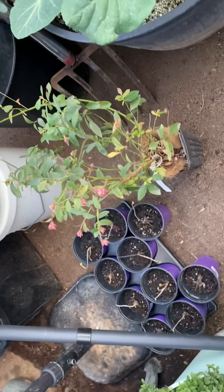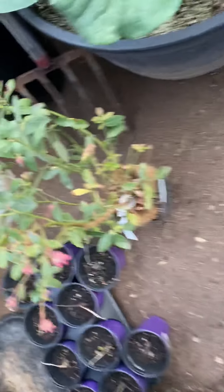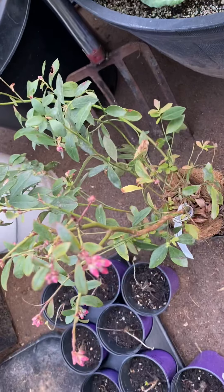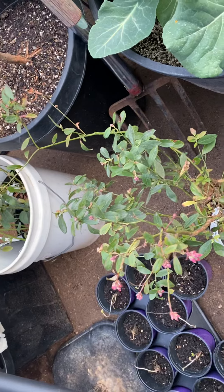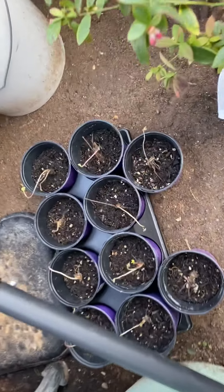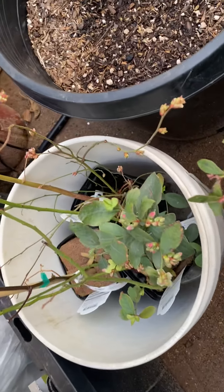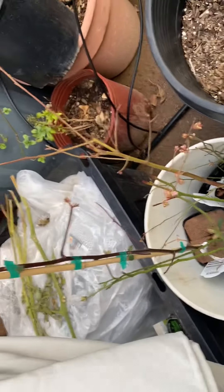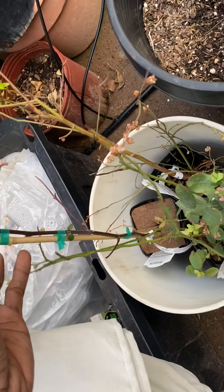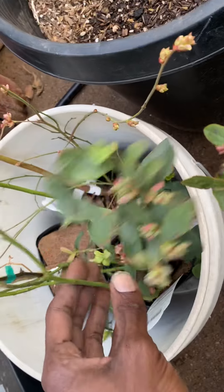What's up everybody, let me show you what's going on. So this is a blueberry, strawberries, more blueberries, and right here we got a blackberry, and this one we got a blueberry.